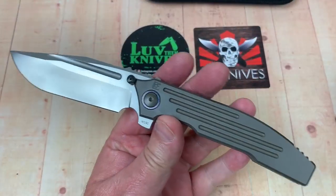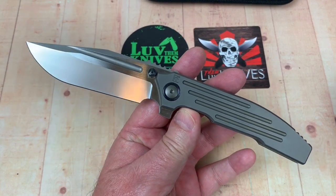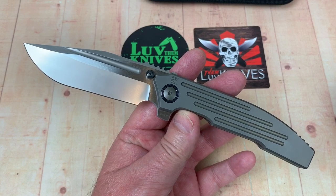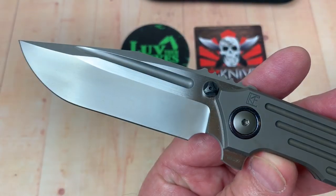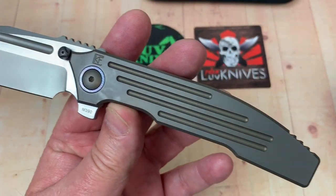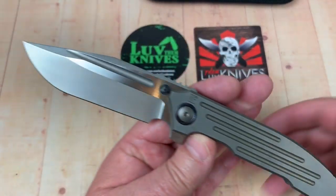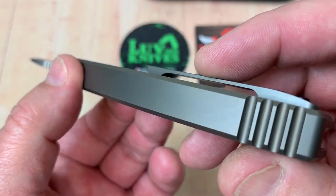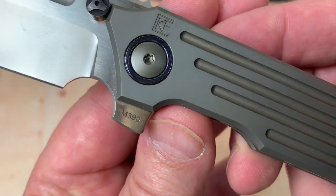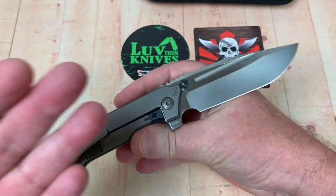Hell yeah, it is. But you know what? It's sexy — yes it is. We're going to say that word right on my channel with no apologies. That is not a recurve blade, but that is pure love. Integral, by the way. And it's M390 steel.